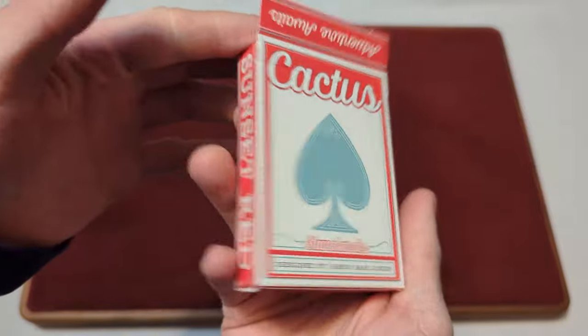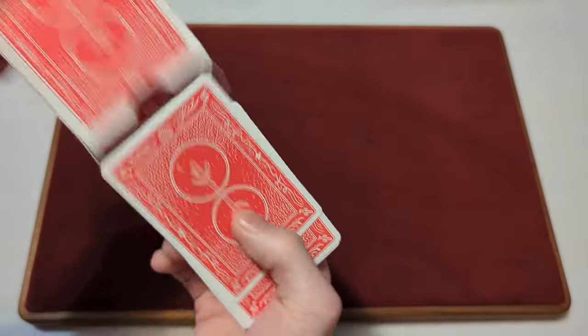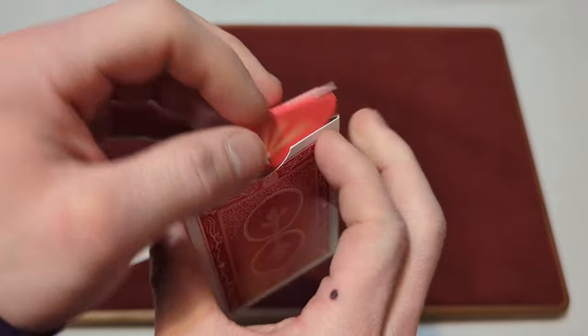Now that we took a look at the tuck box, time to take a look at the cards. But before we do, the inside tuck box is just plain white — nothing too fancy going on inside there.